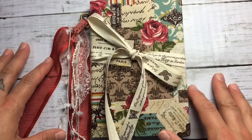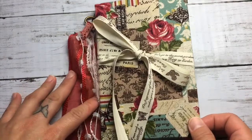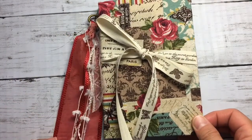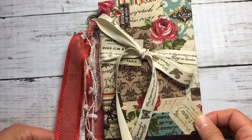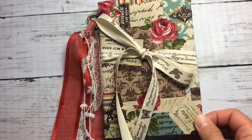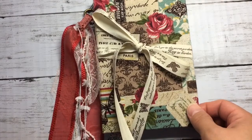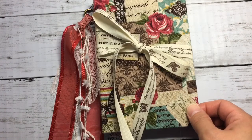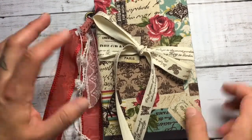Hi guys, welcome back to my channel. I have this journal here to show you — I made it by order. This is the third one using the Art Maze kit.